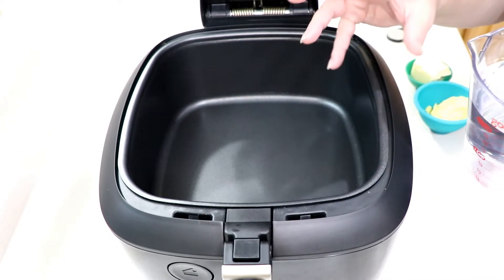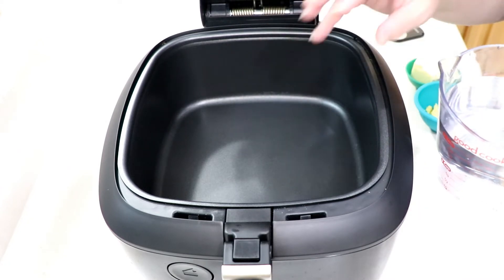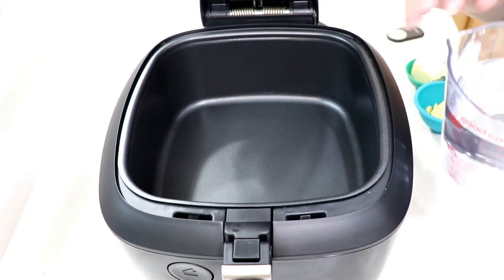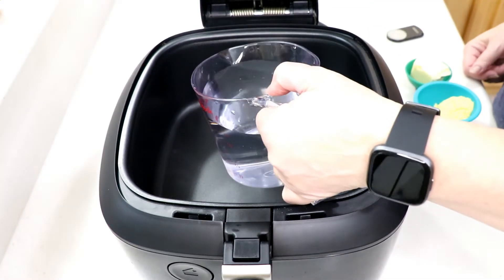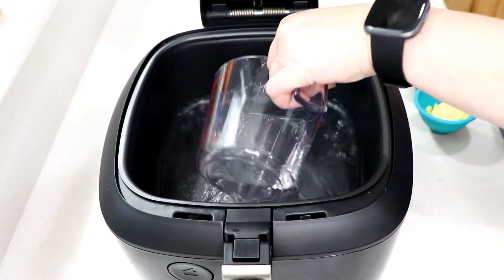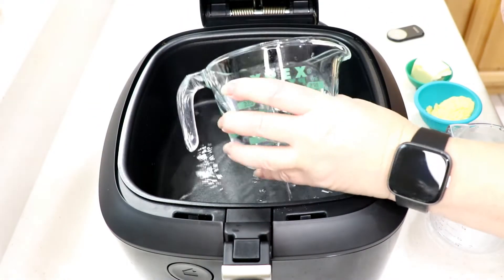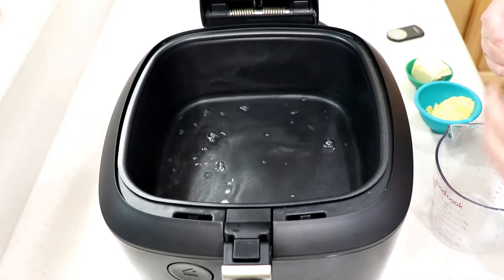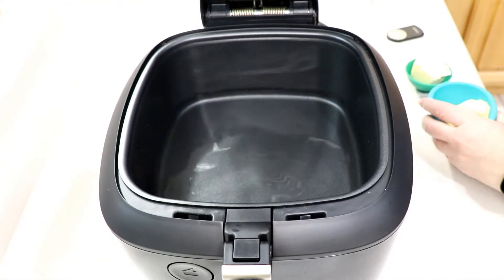I usually do two cups of water, one cup of rice — a two-to-one ratio — but because this is an air fryer it's not gonna come to a boil per se. By the way, this is the DeLonghi Rapid Crisp air fryer; it's got a bottom burner which is nice. So I'm gonna put three cups of water instead of two because we need extra water to cook the rice.